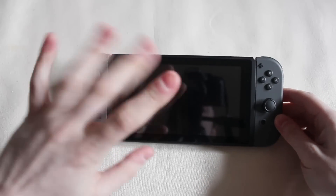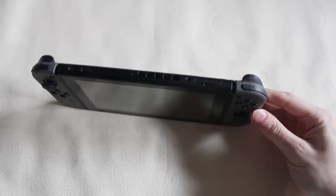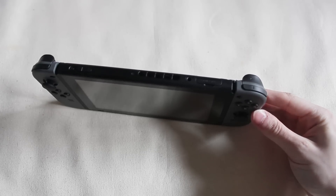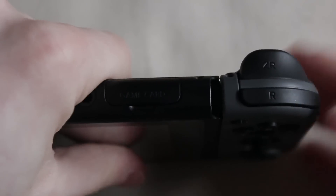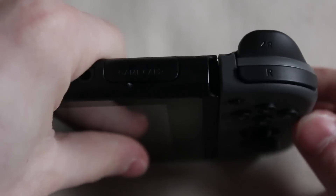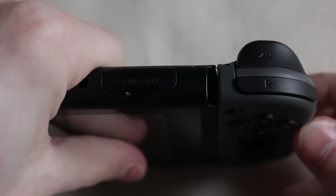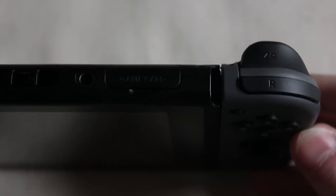I'm going to zoom in and see if you can actually notice it. It's very noticeable when you're using it as a user, but it's kind of difficult to see because it's small. It feels very impactful when you play it. As you can see, there's some wobble, and it might not seem like a lot, but it's not good.